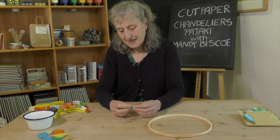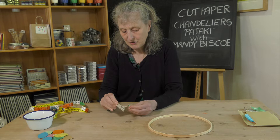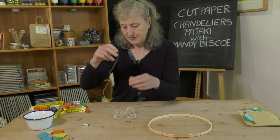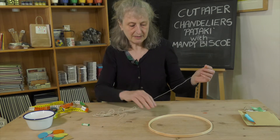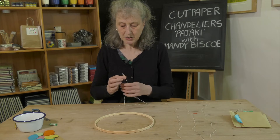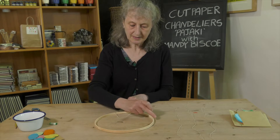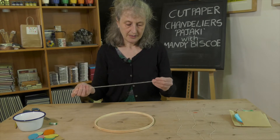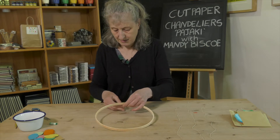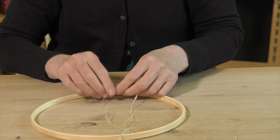The next step is to cut our string into four 90-centimeter lengths, which we're going to tie to the hoop. So now we're going to tie each piece of string to the hoop at four different places opposite each other. Fold your string in half, then thread it round — it doesn't matter where you tie the first one on the hoop. Do your knot there.